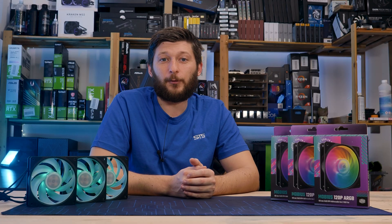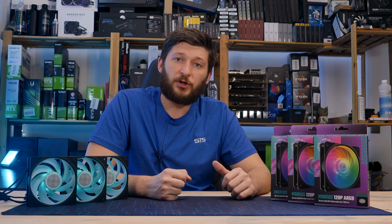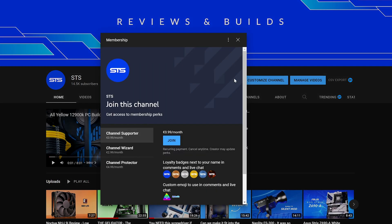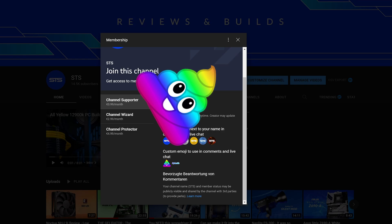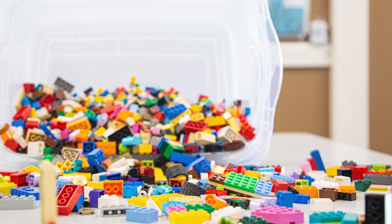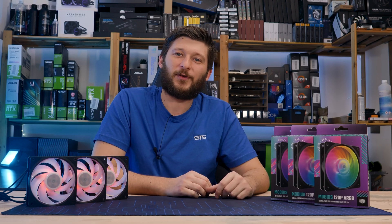That should be it for Cooler Master and their Mobius 120P ARGB. A huge thank you to Cooler Master for providing it. If you want to keep watching, have a look at our take on the Cooler Master Sickle Flow 120. We also have channel memberships if you're looking for a way to support the channel — the income keeps the channel afloat. Thanks for watching and hope to see you in the next one.